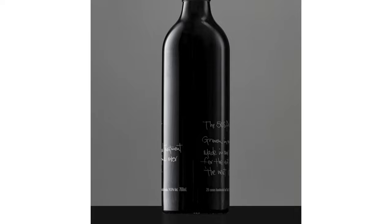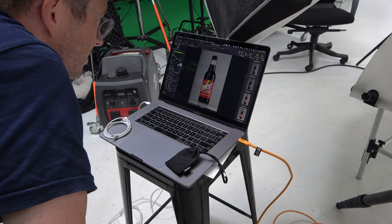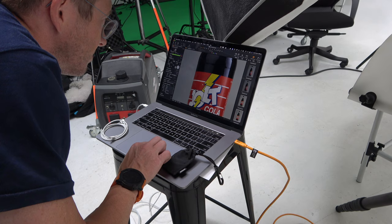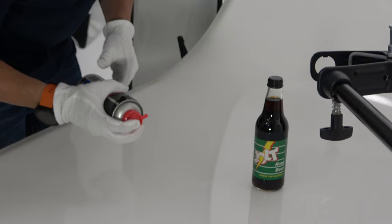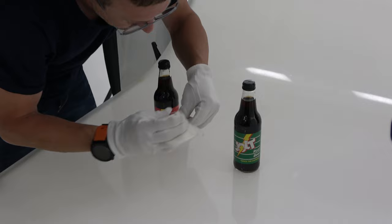I've been shooting wine bottles for probably 12 to 15 years. The way we light them hasn't changed a lot — styles have changed a little through modifiers. The biggest thing I've learned over time is to get as much as we can in camera, because you can spend a lot of time in post-production cleaning things up. We use air canisters to get rid of dust and particles, since they show up in high resolution images. We also shoot with gloves on to avoid fingerprints — all those little things help reduce the time needed in post-production.